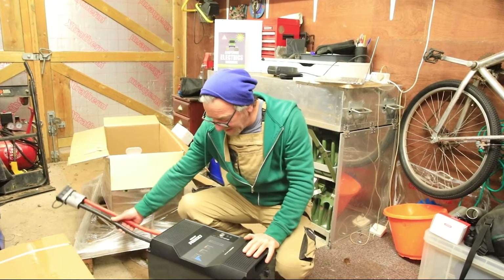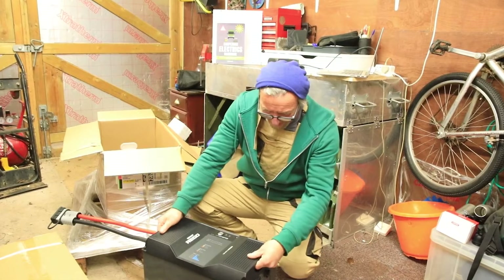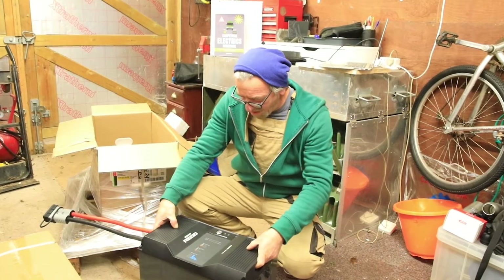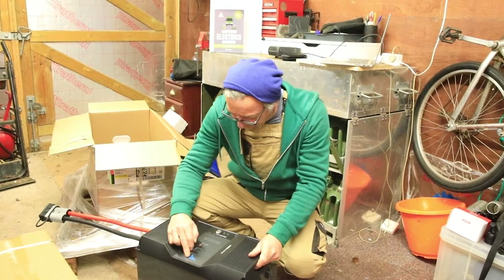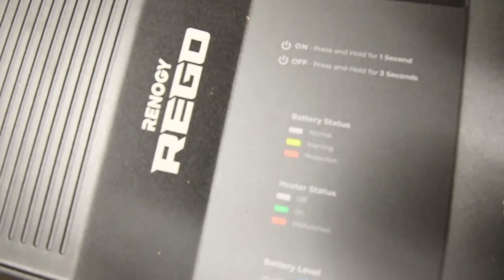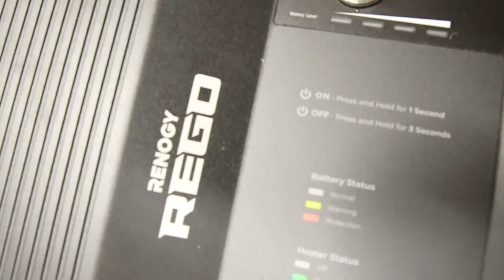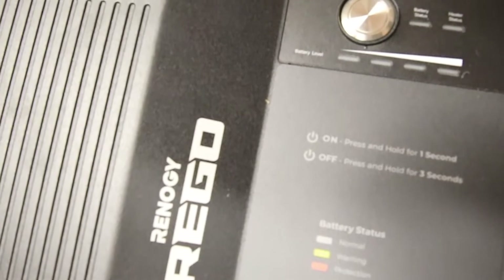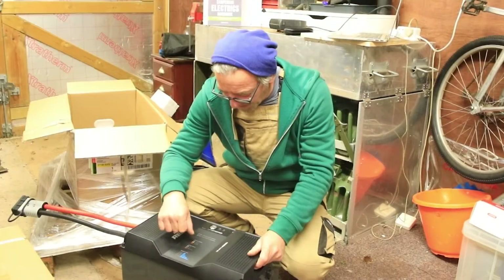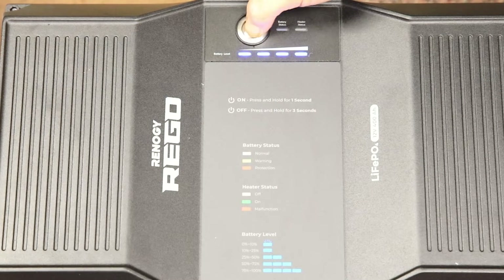Let's move the cable out of the way and see what we've got in the front here. Very nice aluminium casing — it feels very robust and strong. There are a series of controls around here: the on/off, the battery level and power. There are also indications about the heater and whether it kicks on or off. The operation is fairly simple — just press this for a second.